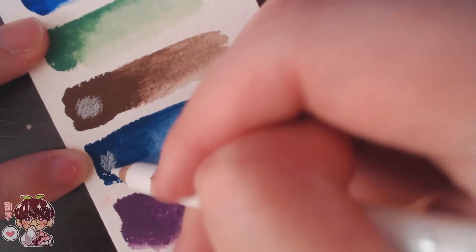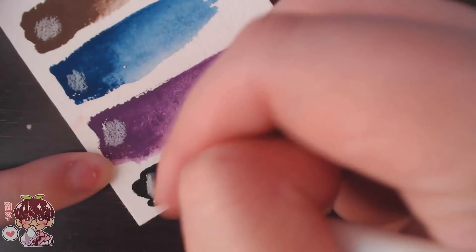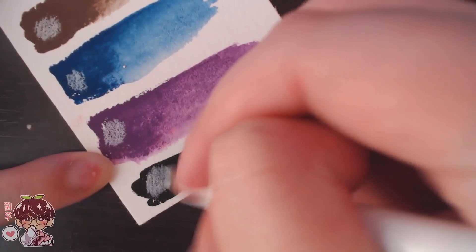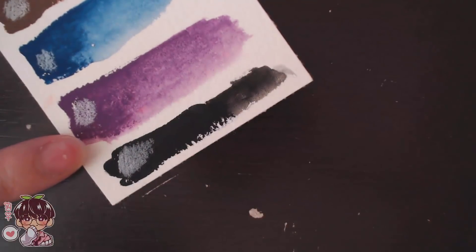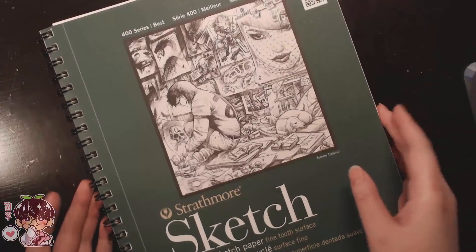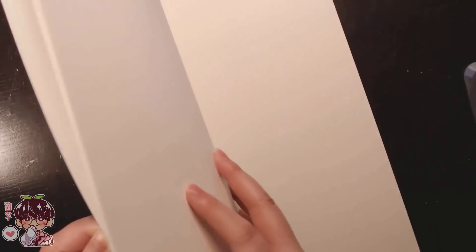I also tried out the white colored pencil on a colored surface — just some gouache swatches I had laying around since I couldn't find any toned papers. The white shows up quite nicely; it's not the brightest white I've seen but it definitely shows up well.